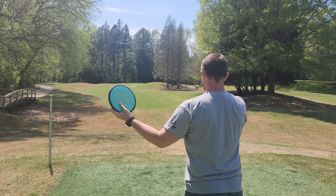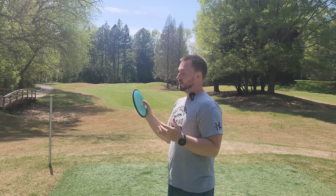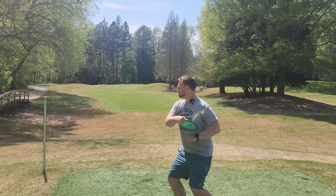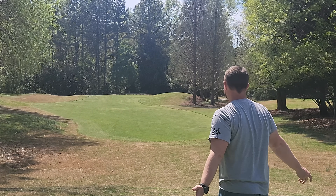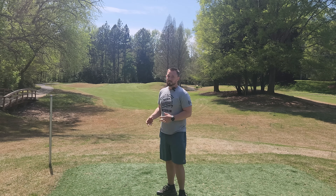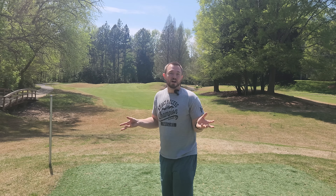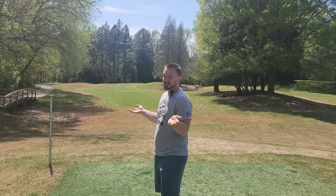Let's see what this lighter weight one does. We have a headwind left to right, so if this disc is going to turn, it's going to turn in this wind. Just standing up to flat — and that one flew the furthest of the bunch. I think we've already debunked the myth that lightweight discs are all understable. That Fission Photon flies like an absolute beauty — super easy distance — and it's not turning and burning or doing anything crazy or being unpredictable. Even into a headwind, it's extremely consistent and reliable.